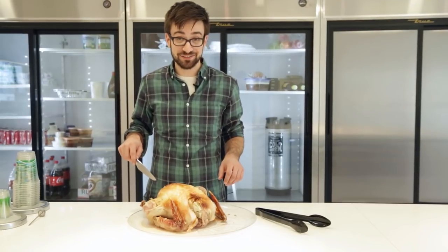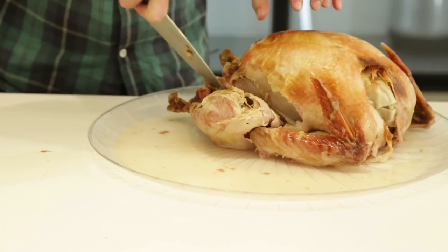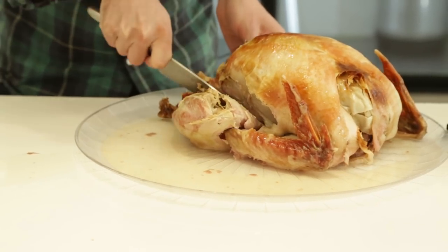Okay, so now we're going to carve our bird and have some turkey. I'm not like the best at carving turkeys here — I'm going to get some tips on YouTube for this.